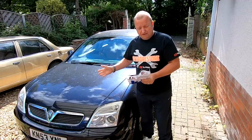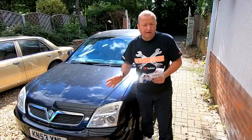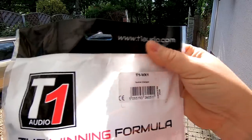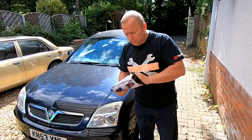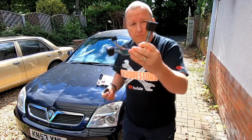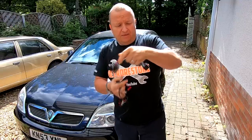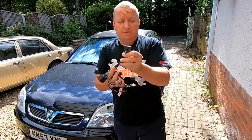So in this Vauxhall Vectra C it's got a double din radio which Gary fitted and wired directly in — but you need an extra wiring thing and this is it here. For the Vauxhall Vectra C it's a T1 VX1, this is from T1 Audio. I think it's about £24 and it's pretty straightforward — all you have to do is pull the original radio out. What you get is a main wiring loom: this plugs into your existing car radio socket from the wiring loom, and then these route into your existing wires from your radio itself.